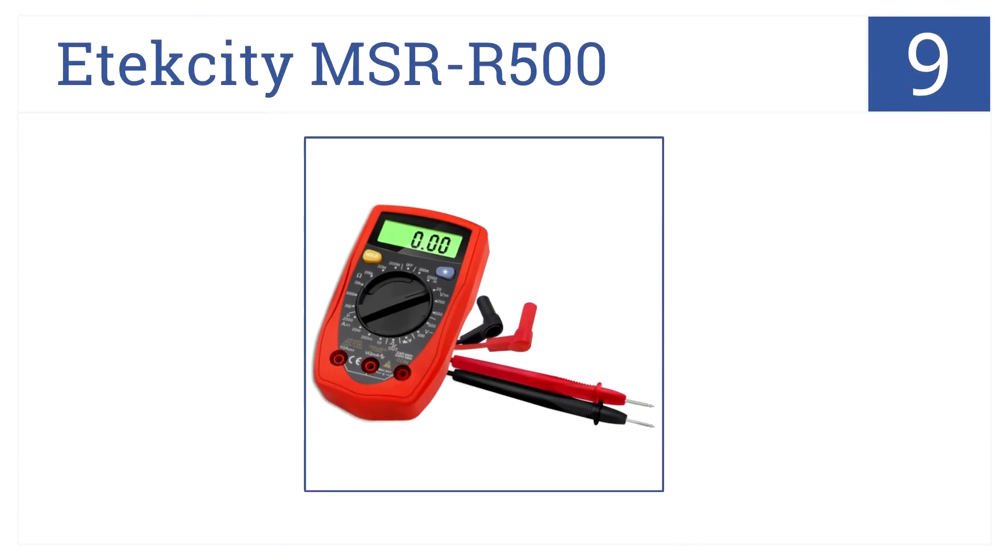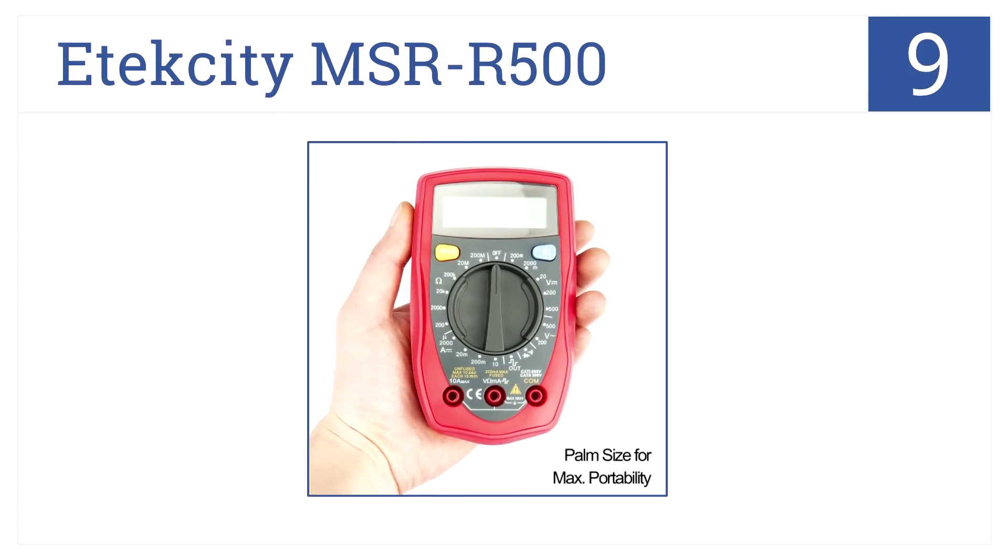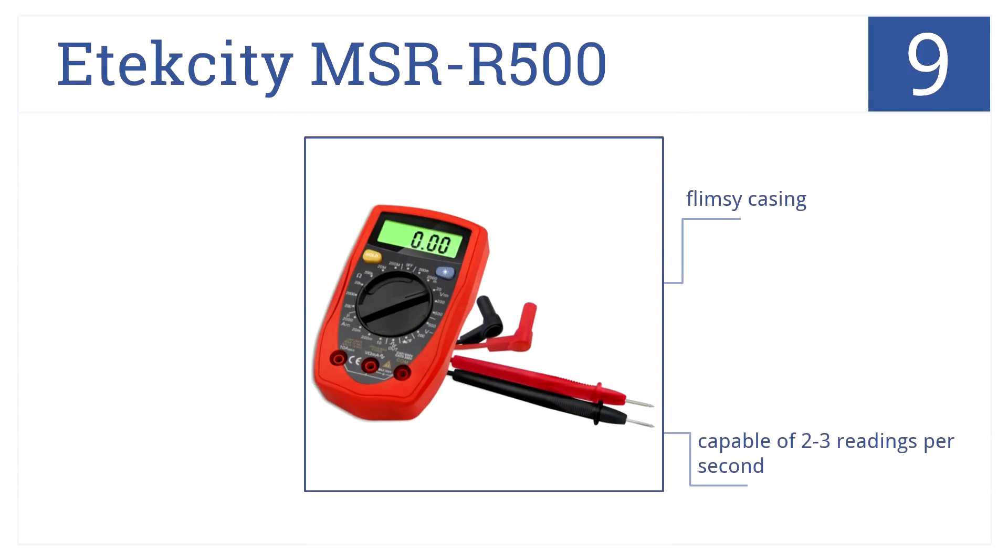At number 9, it's the EDX City MSR R500. This is a practical and affordable tool for professionals and hobbyists alike. It's miniature in stature but mighty in functionality. It's capable of taking 2-3 readings per second, and while it has a flimsy casing, it costs less than $20.